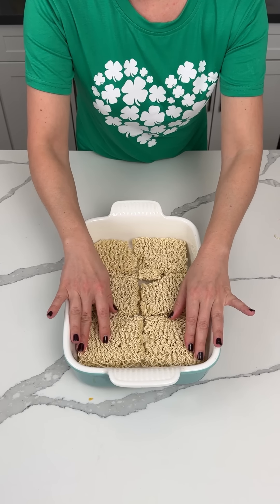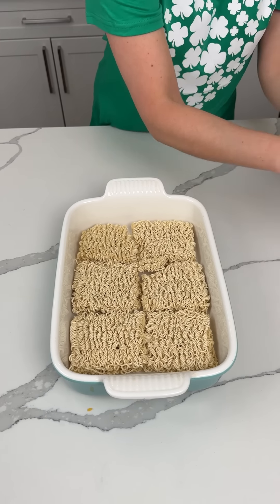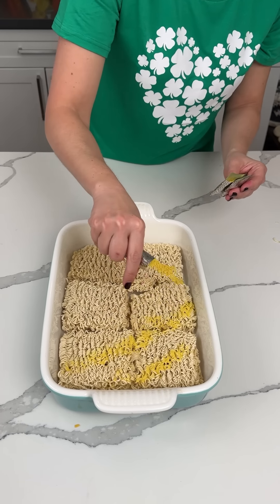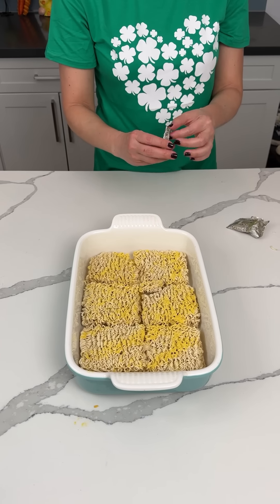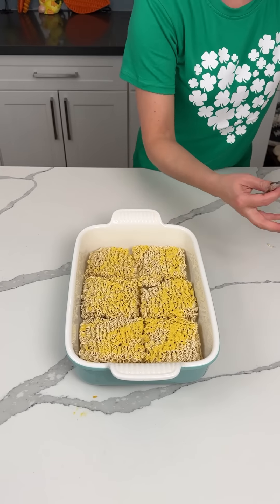We have six packages of ramen noodles — I just got the chicken kind. We're going to take the seasoning packets and use three of them, just sprinkle on top. Only three, not all of them. I haven't tried this yet — I learned this on the internet. This is like a viral trend I saw, so I decided to try it myself.